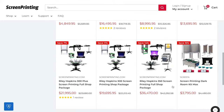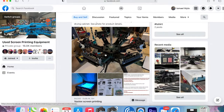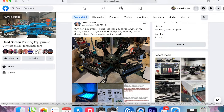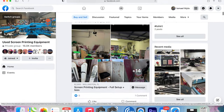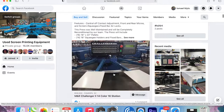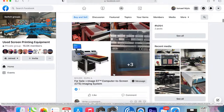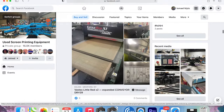Now let me show you a Facebook group page where I got most of my stuff for about ten times cheaper. It's called 'Used Screen Printing Equipment' and you'll find all kinds of things — manual presses, small inkjet printers. Shops that are upgrading to automatic machines sell their manual equipment there, though unfortunately you'll also see shops that are going out of business.